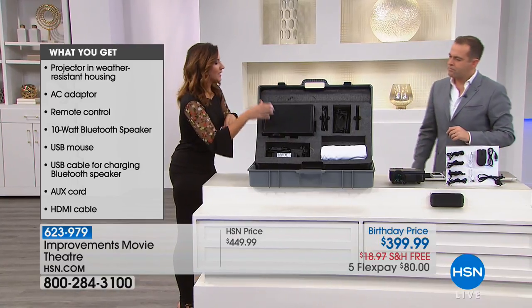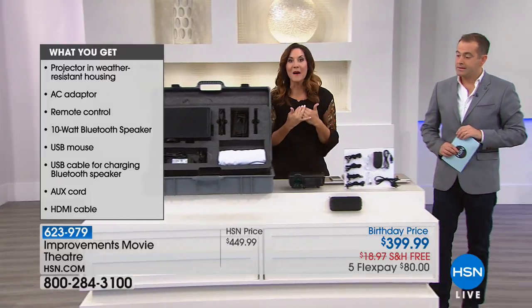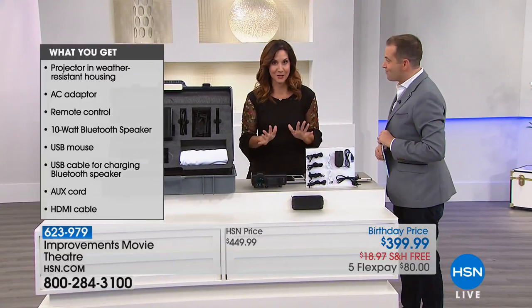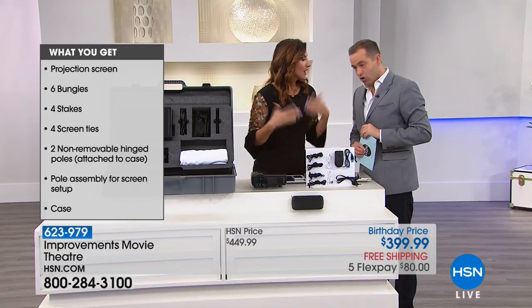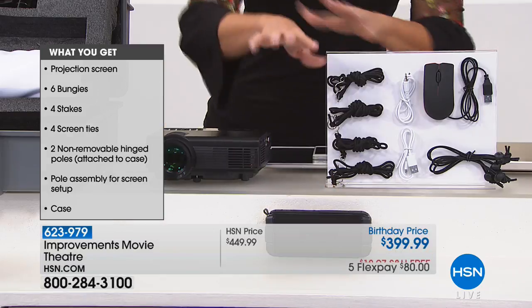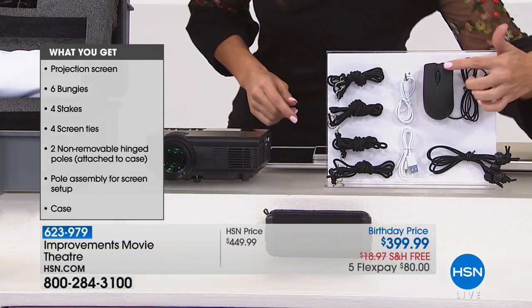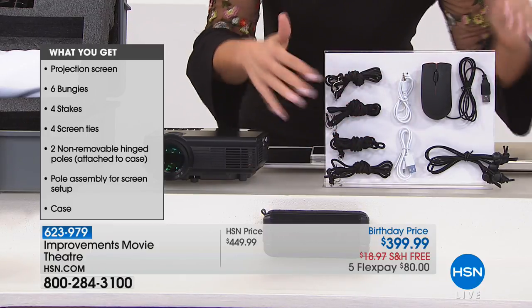Now let's walk through it. You get the projector, you also get the screen, which is my favorite part because it could not be easier to put together — wrinkle release, if it gets dirty you can wash it with cold water and then dry it, and it will always stay wrinkle free. And you get the Bluetooth speaker, so it's the entire system. You also get a mouse, and all of the cables needed for any of your inputs.